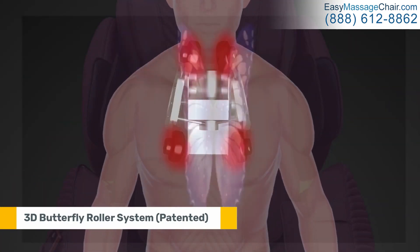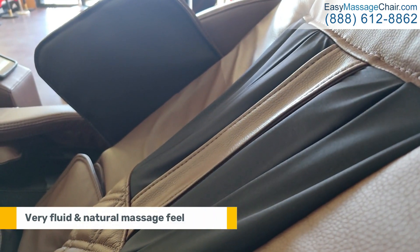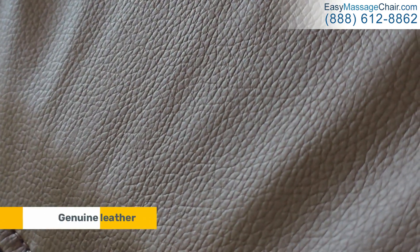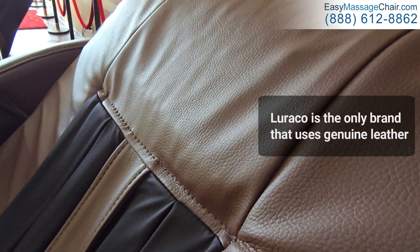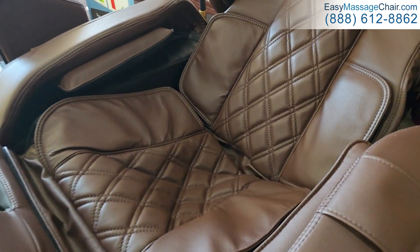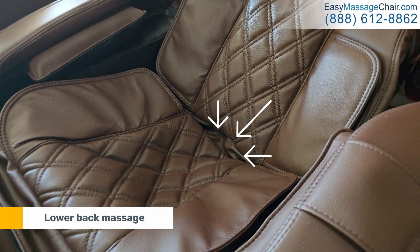The pad can also be removed to get even closer to the rollers, which further increases the intensity. Here you can see the undulating motion of the 3D butterfly roller system, which is patented by Laraco — it delivers a very fluid and natural massage feel. This is genuine leather; it's the only brand that uses genuine leather, and here it's operating the lower back massage area.